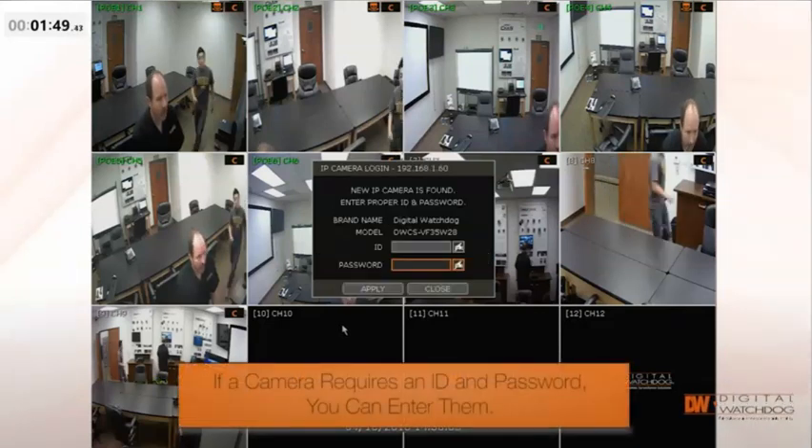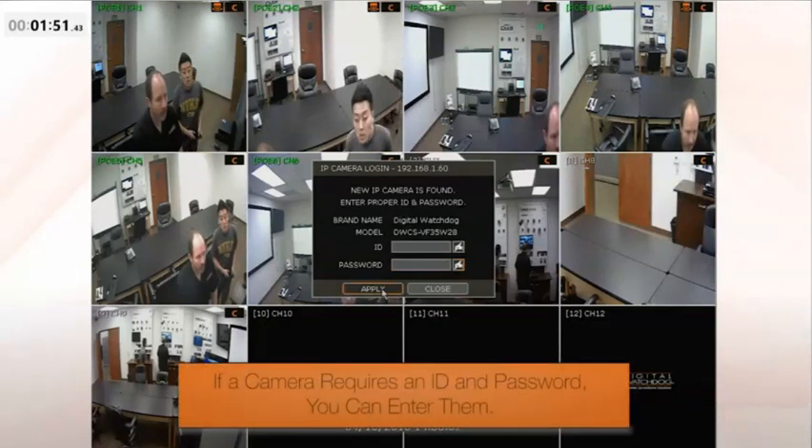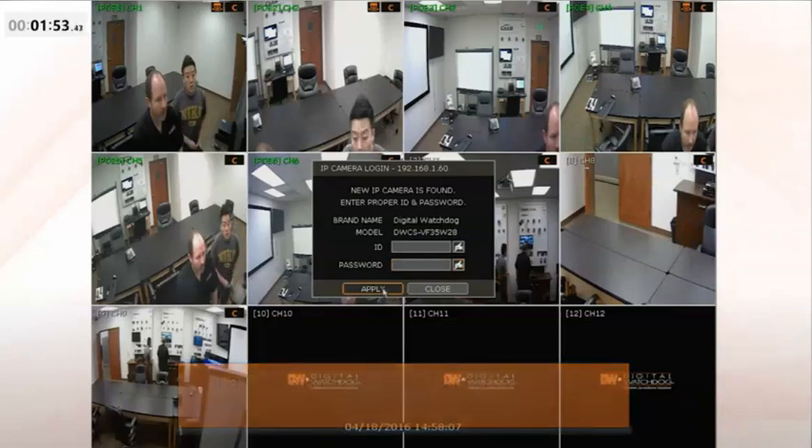If a camera requires a username and password, the wizard asks you for them. Just like that, your system is up and recording.